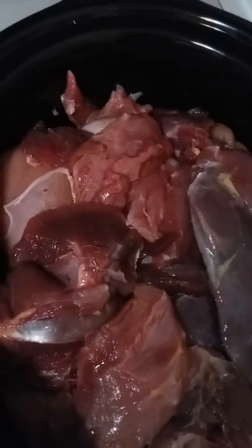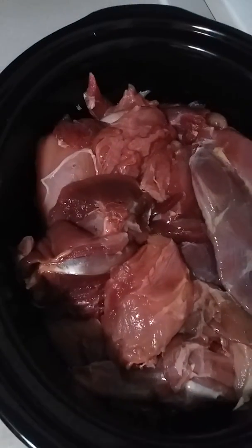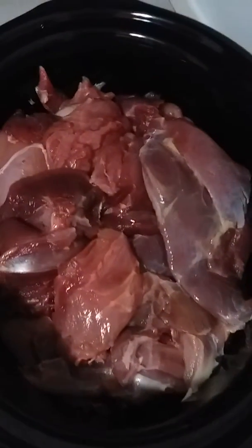So now, next step, I'll just be adding a couple cups — I'm going to be adding vegetable broth instead of chicken broth since we don't have any, and then some black pepper and some garlic salt. I'm just going to let this sit in the crock pot for about six hours or so.